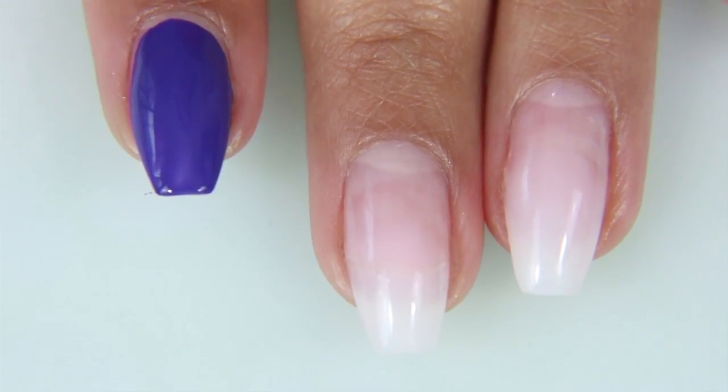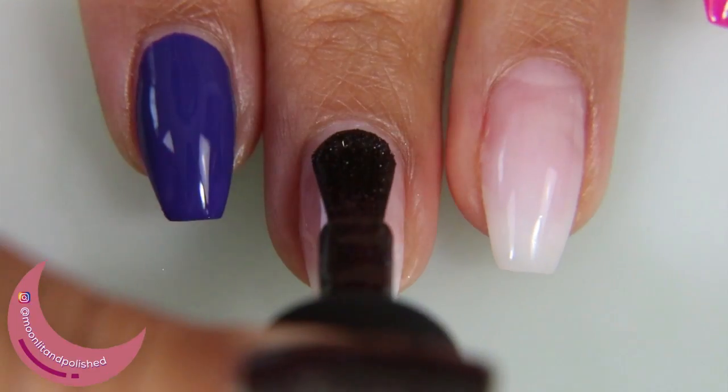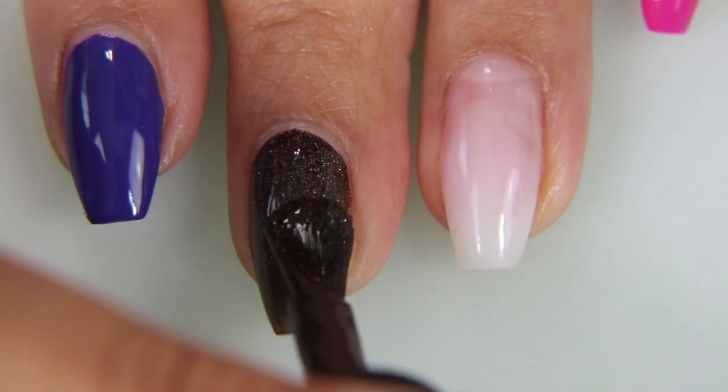I don't really need two coats but I like to use two coats. Next I'm taking Cassiopeia from the Kale Polish collection. I wanted a black with some glitter in it, and since this one has the faintest hints of holographic glitters, I figured this was the perfect one.